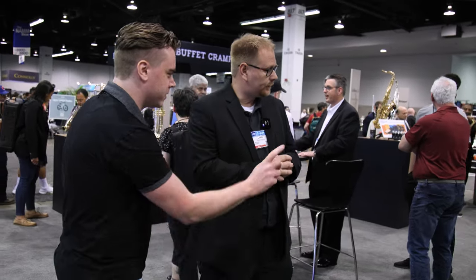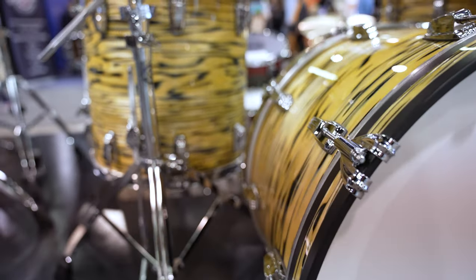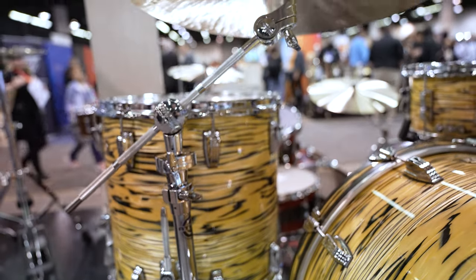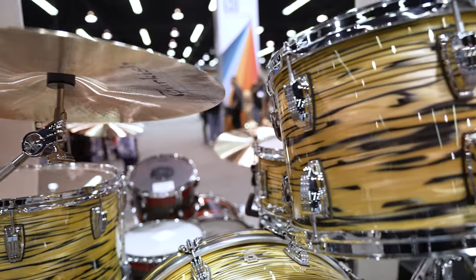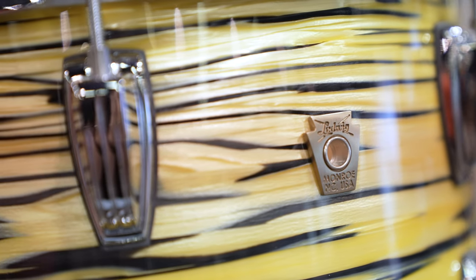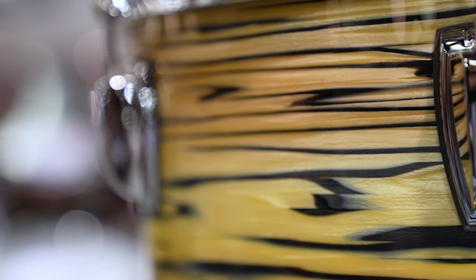Moving on over, this one's very cool looking. This is our Classic Maple series. This is really here to showcase the wraps. This is our new wrap called Lemon Oyster, which harkens back to the standard series of Lemon Strata. This is available on all of our classic series drums. We have full configuration ability so we can make any kind of size that you're looking for.